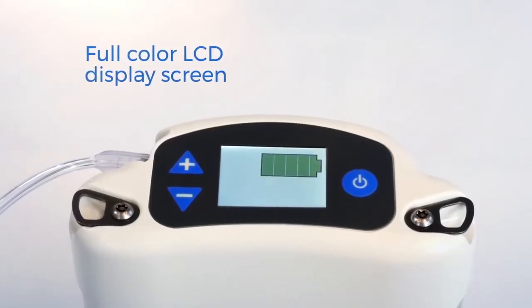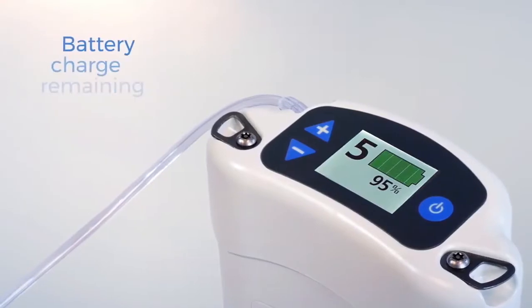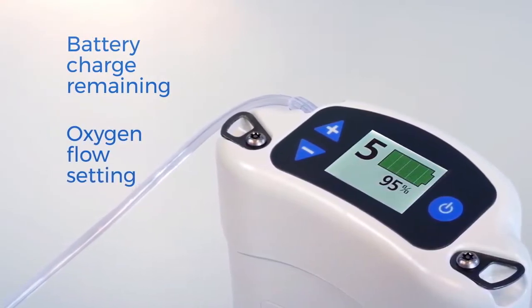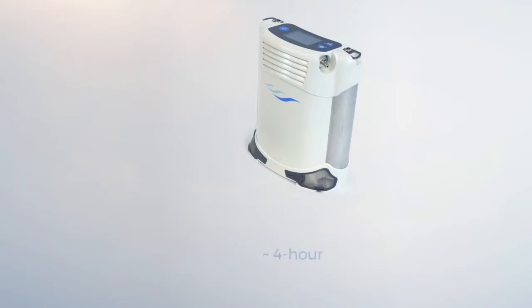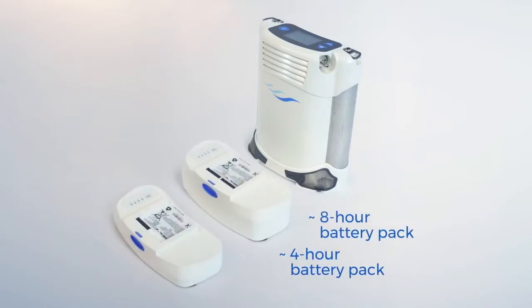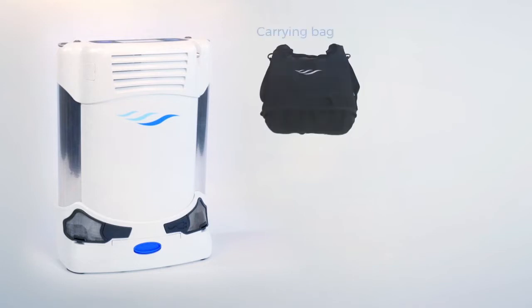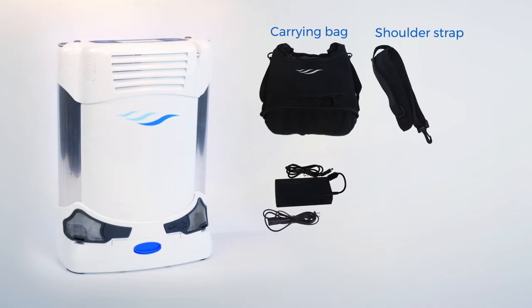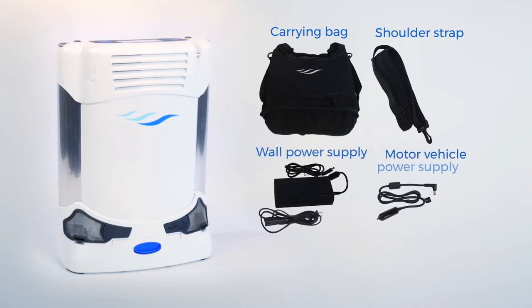A full-color LCD display screen shows remaining battery charge and oxygen flow settings so you can always monitor your machine. Packaged with a standard four-hour battery pack or an optional eight-hour battery pack, the Freestyle Comfort provides hours of mobility for an active lifestyle. It also comes with a durable carrying bag including a back pocket and shoulder strap, AC wall and DC motor vehicle power supplies, and a seven-foot cannula.